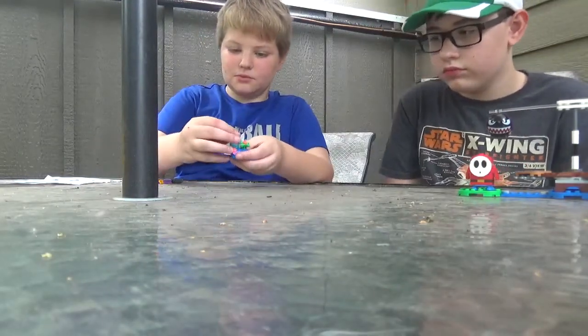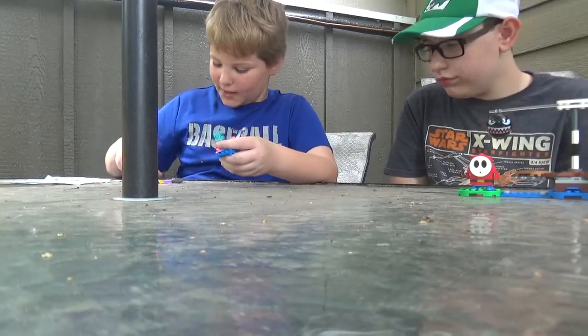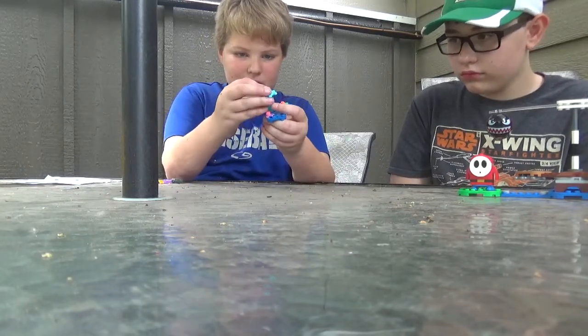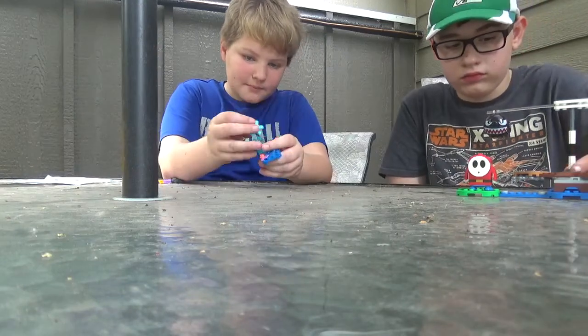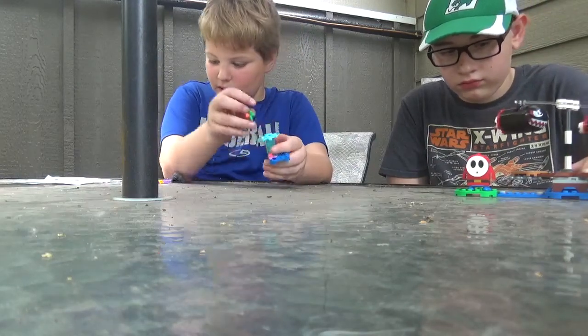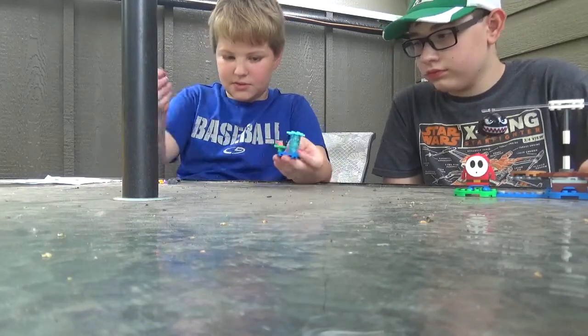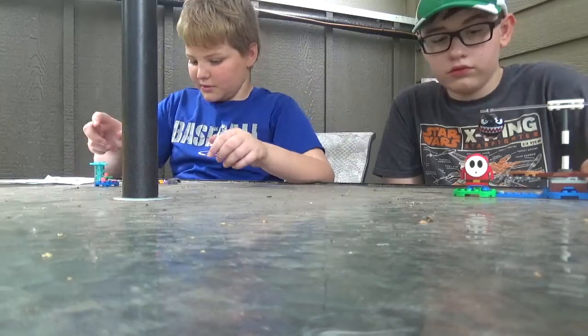Actually, this flower goes over here. Then you take these light blue spheres — all three of them — stack them up, and put this piece on top. I think it's exclusive to this set, not sure. Then you put the star on and place it there.